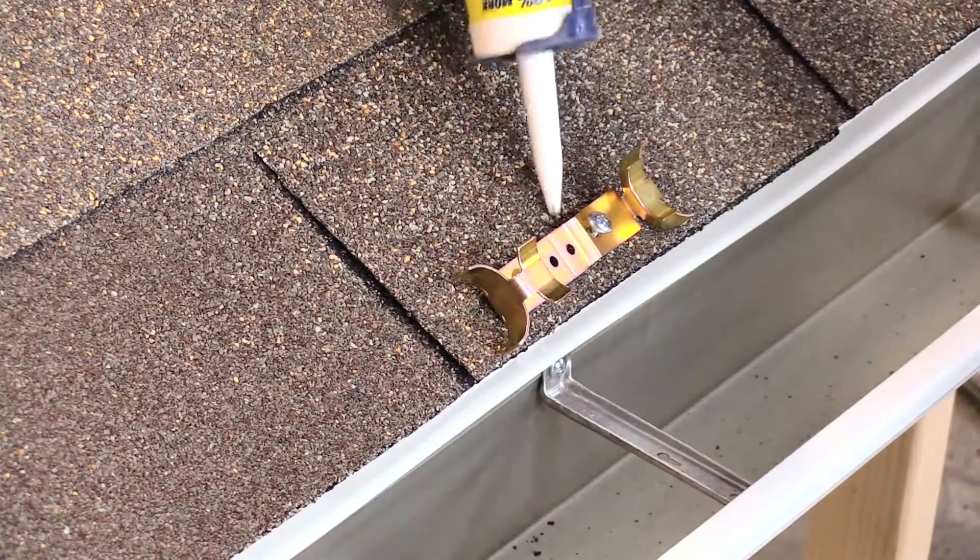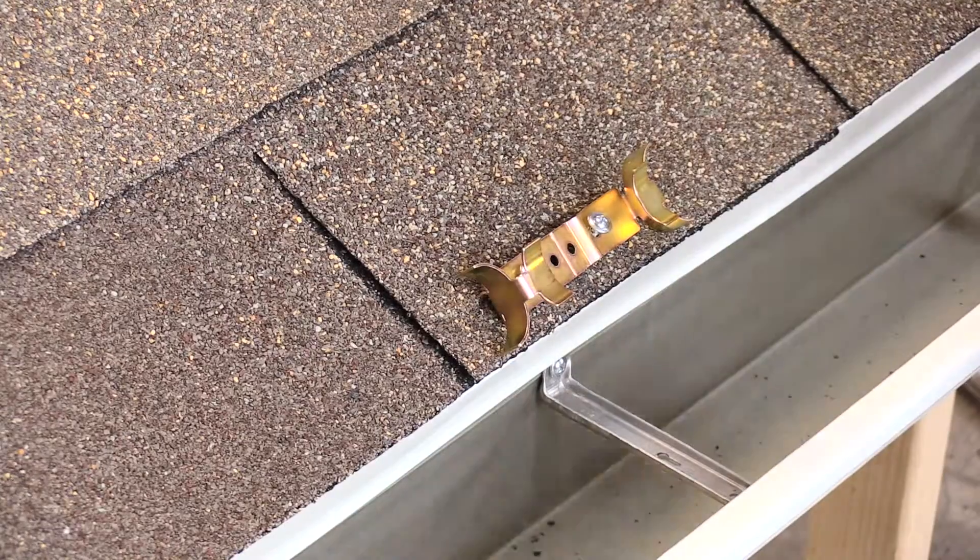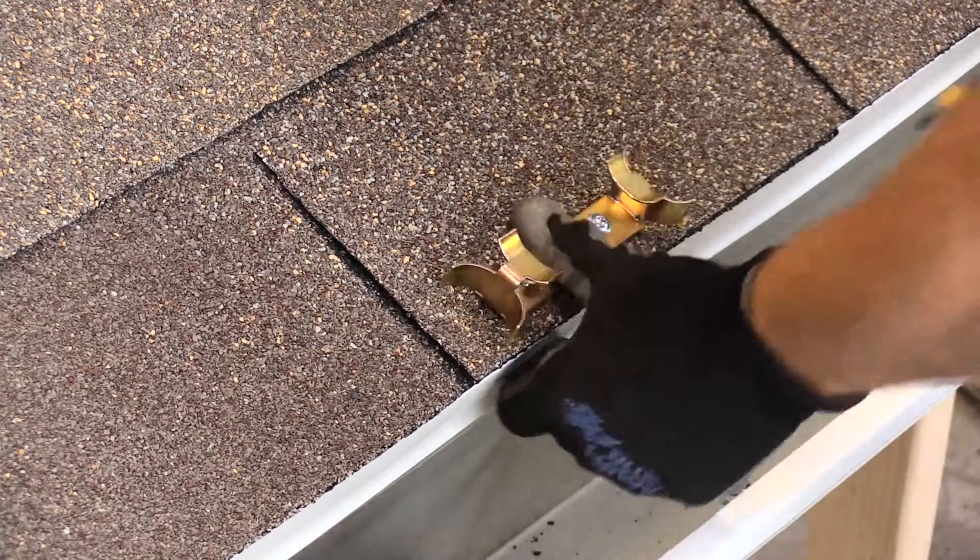Before tightening the screws, be sure to use an exterior base silicone or a sealant to properly seal the penetration.